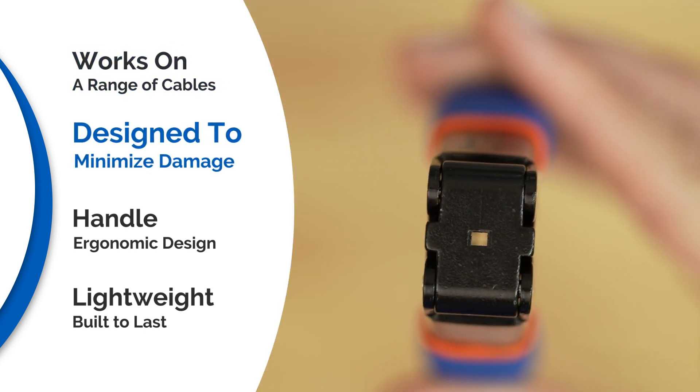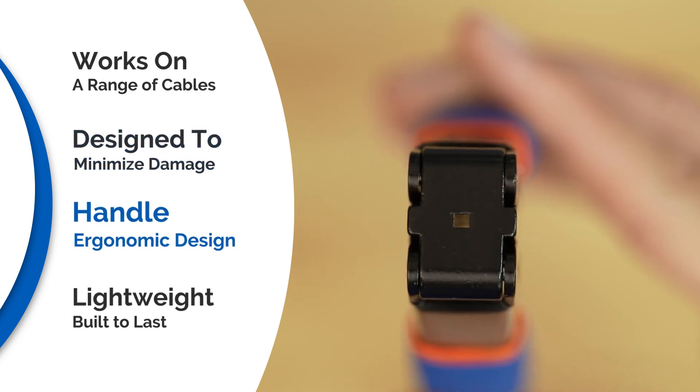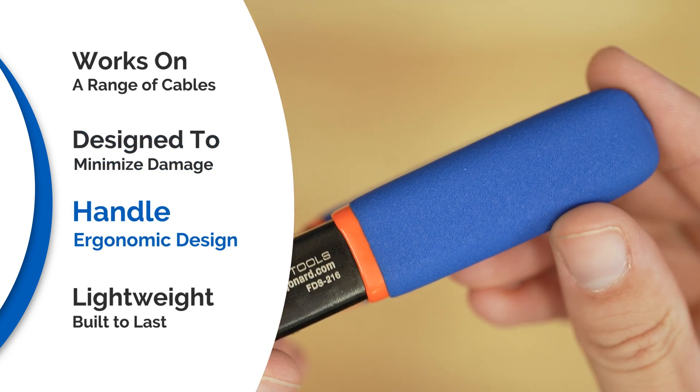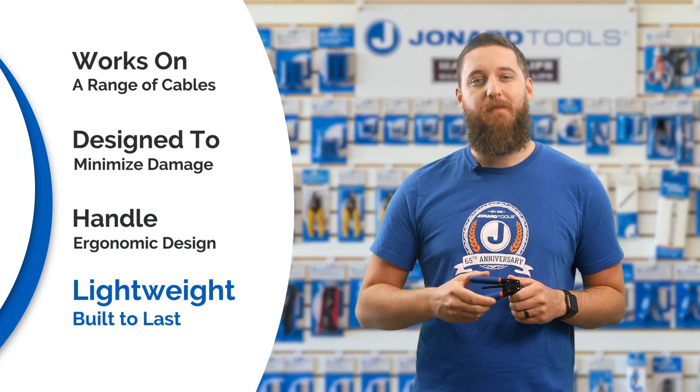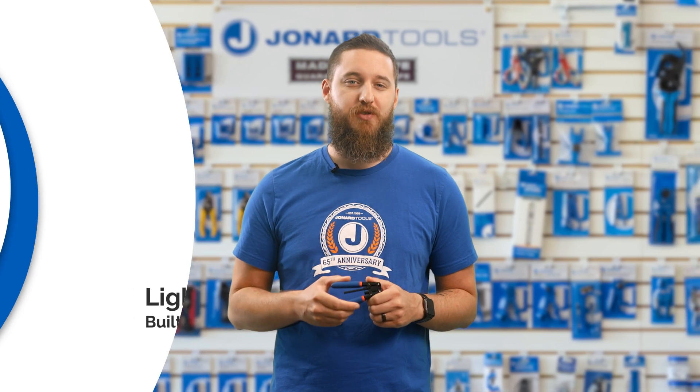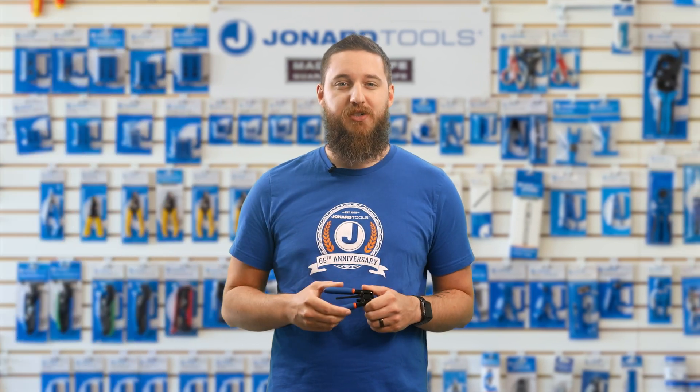It removes the outer jacket without damaging or nicking the fiber. The handle has an ergonomic non-slip design to help prevent hand fatigue. It's lightweight and built to last — a game changer for professionals in the field, offering precision and ease of use.